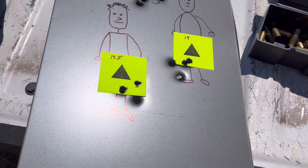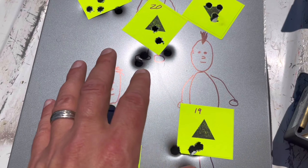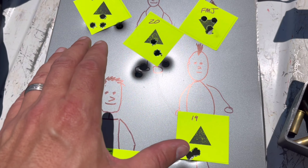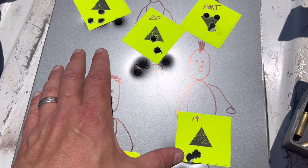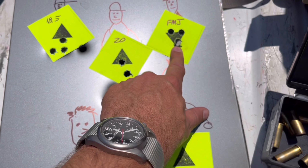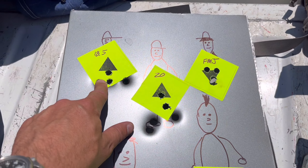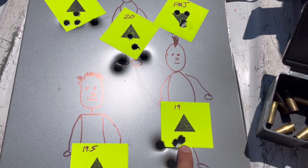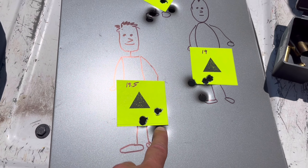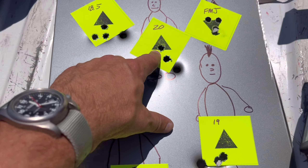All right, went through and shot everything. I changed my grip on these last two rounds, and I know better because what we're trying to do is see at least the consistency. That really threw this last one off. On my FMJs you know they're hitting point of aim; move to the next load, it's just a little bit lower; the next load just a little bit lower and to the left; and then the next is a little bit lower and to the right.